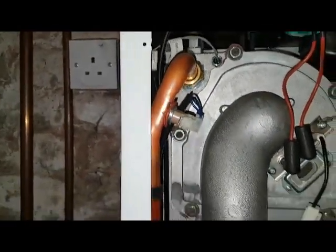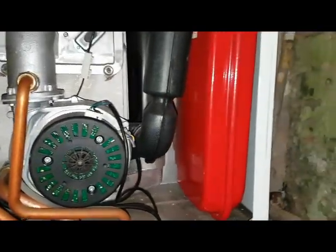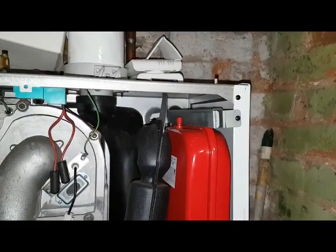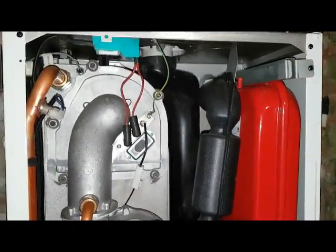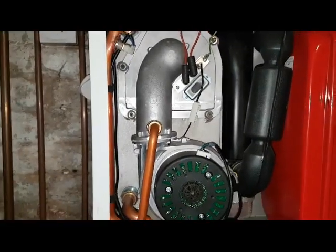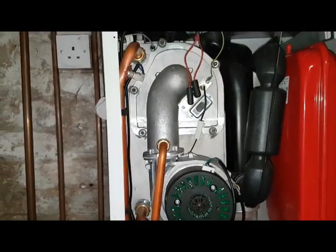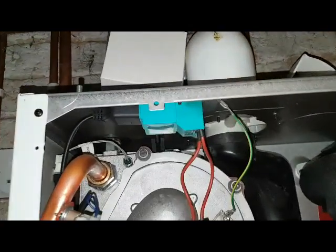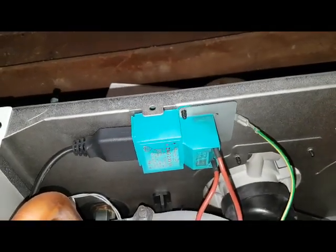Obviously the pipework configuration is different. Also the fan — the expansion vessel is on the opposite side to the Baxi and the Pro Maxis — and the air intake on that part is different as well. So those are the main differences of the Pro Maxis and the Baxi as opposed to the Main that you can see. The other thing that's different as well is the spark generator — you can see the spark generator there — that's a different spark generator to the Baxi.